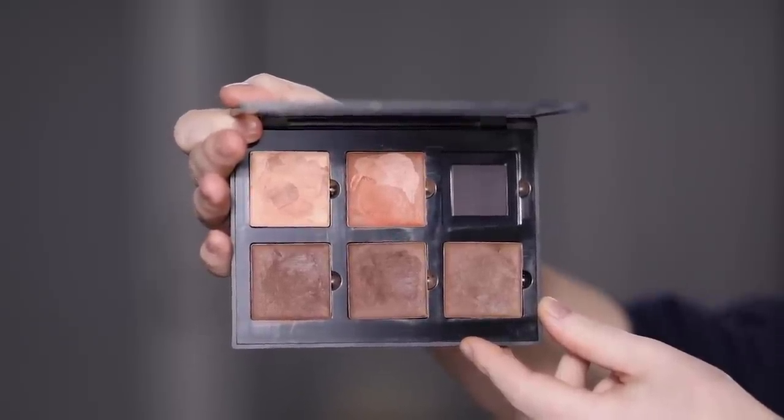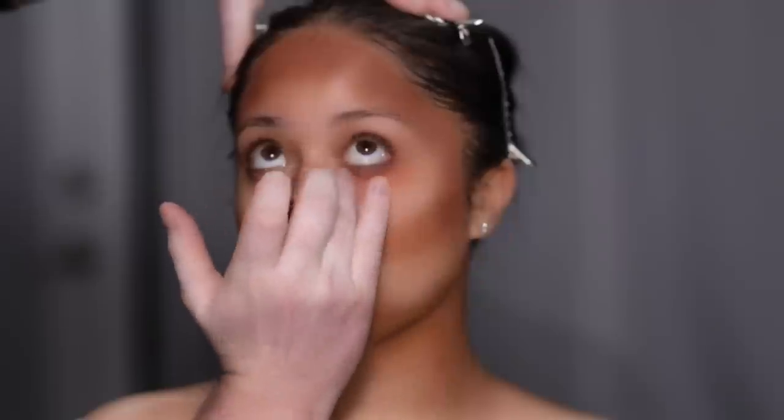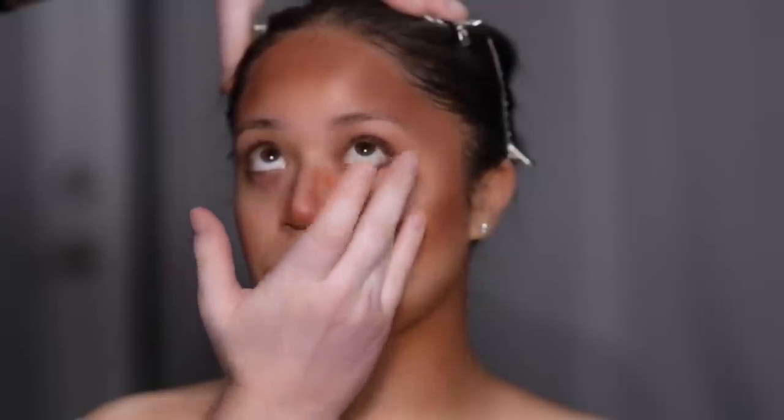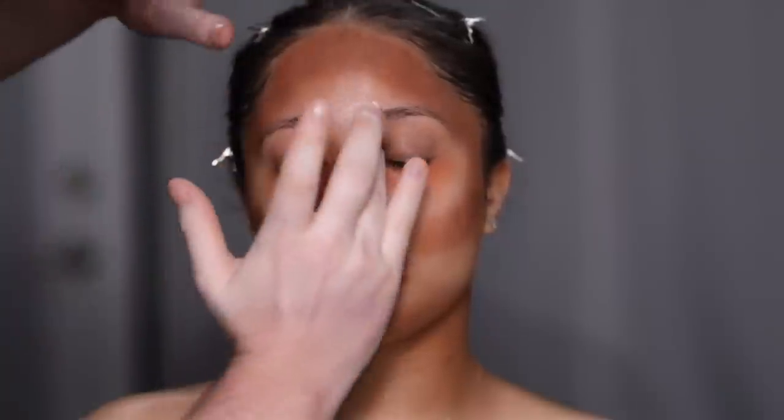To color correct, I'm going to use that peachy coral cream in the same Anastasia Beverly Hills palette, and with my ring finger I'm applying it to the areas I want. My rule of thumb is: the deeper the skin tone and the brighter you want to go with your highlight, the warmer you're going to want your color corrector to be. This will prevent there from being any gray undertones in your makeup.